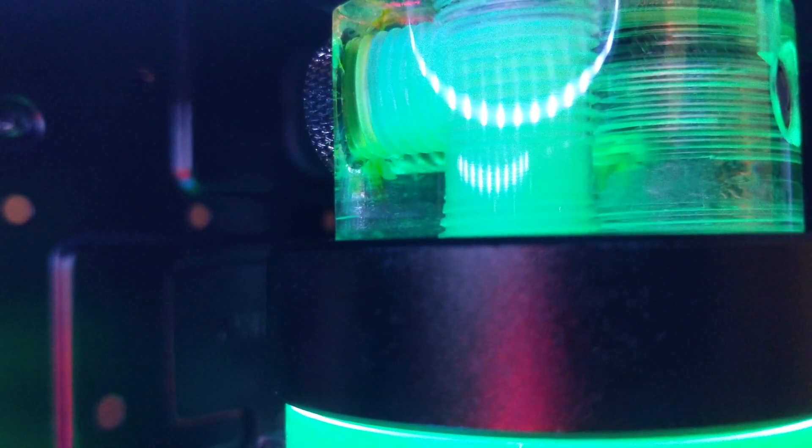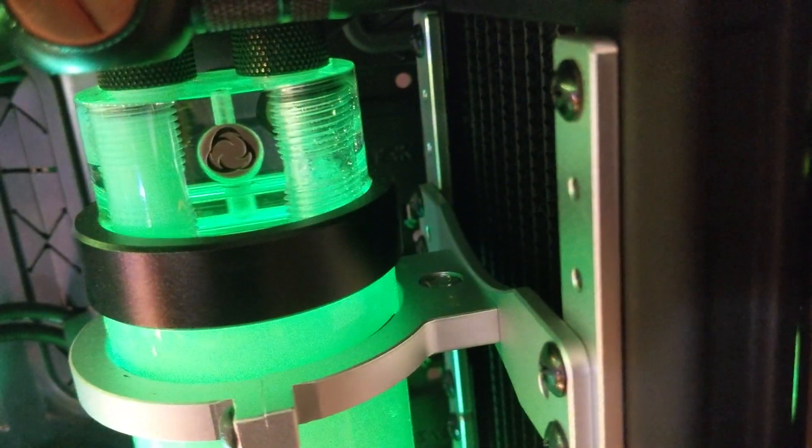Finally, at the top of my reservoir — and this is clearly my fault — I fixed the temperature sensor too hard and I cracked it. This is very bad!